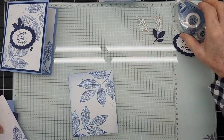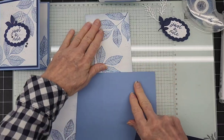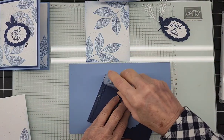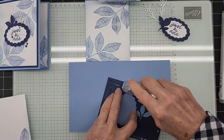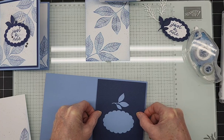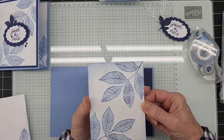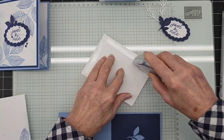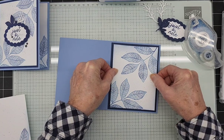Let's do some assembly. I like to assemble these parts last and leave my card base flat — I don't burnish and fold it until I'm done. We're going to go ahead and attach the Night of Navy layer, then attach our beautiful stamped piece. I like to use the Stampin' Seal Plus, but whatever your favorite adhesive is works. I use the green monoglue sometimes too, but my go-to is the Stampin' Seal Plus.